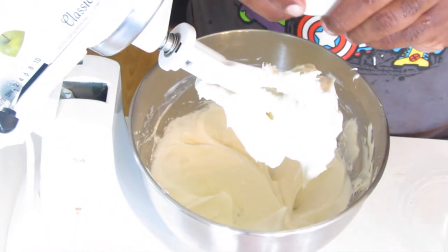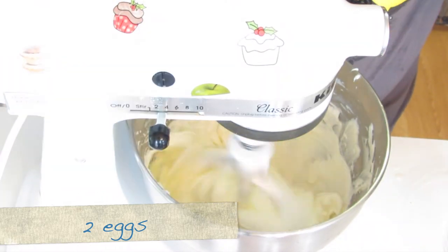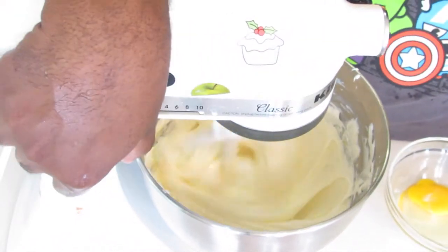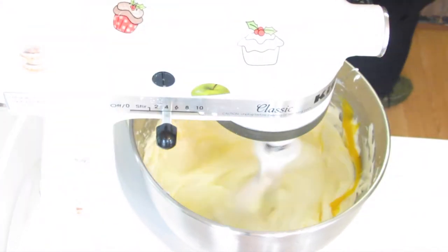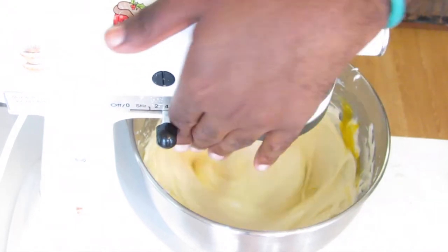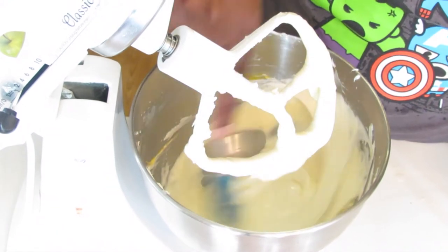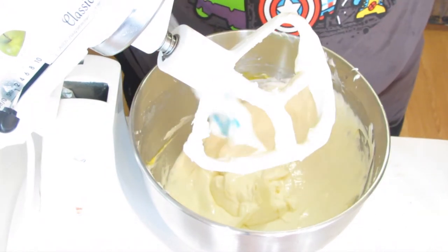To this I'm going to add eggs, one at a time. After adding each one, cream it together. Give everything a scrape again. Once you add the eggs, everything becomes a lot easier to scrape together. But if you still feel a lot of sugar grains in your batter, you need to definitely let it mix for a while longer.